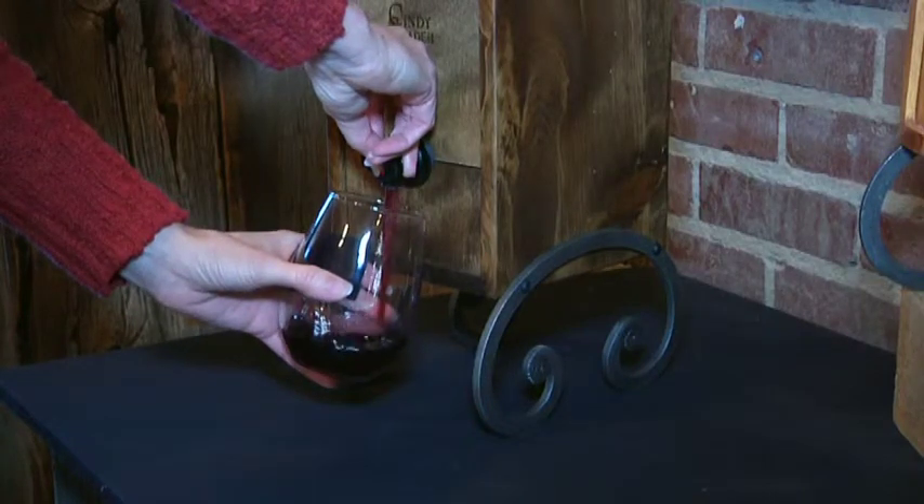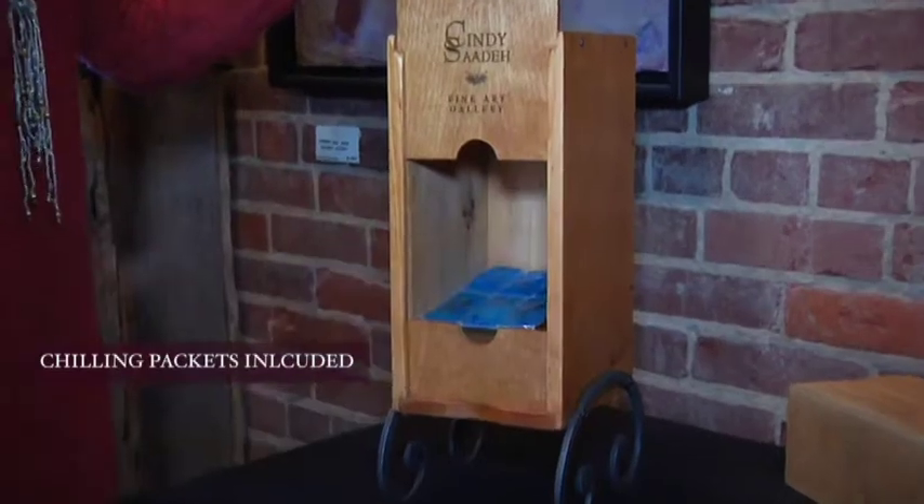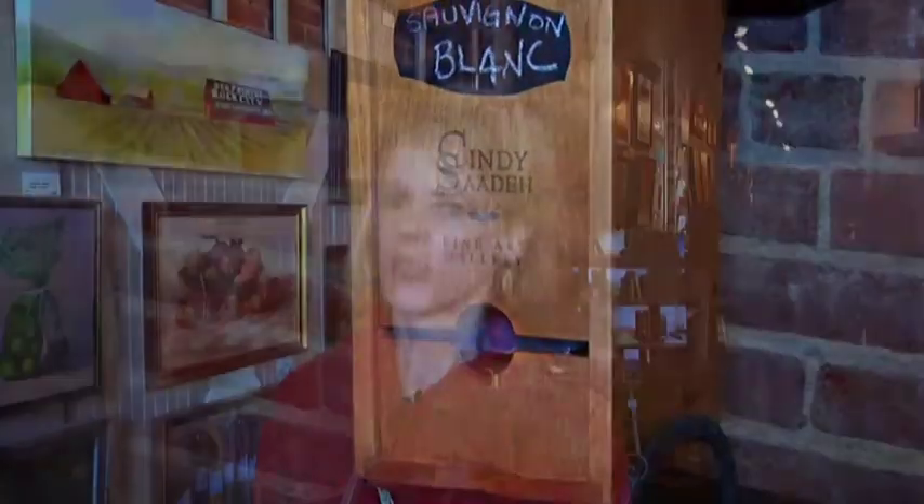There are a lot of great boxed wines out there now, and this is just a better way to serve it to your family or if you're having a party. It's just a much more elegant presentation of boxed wine.